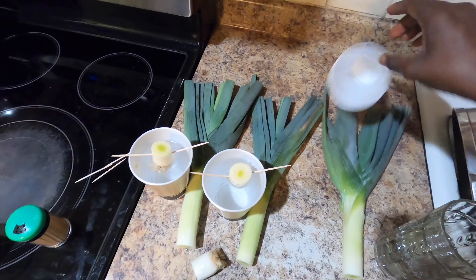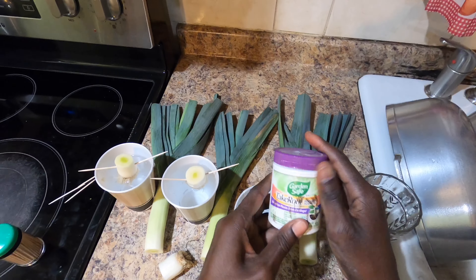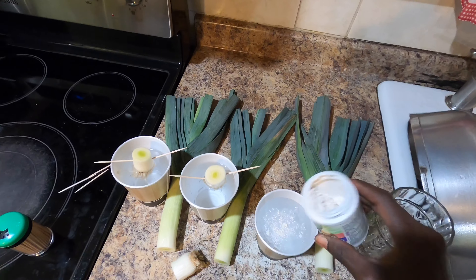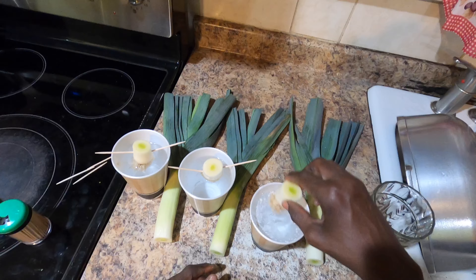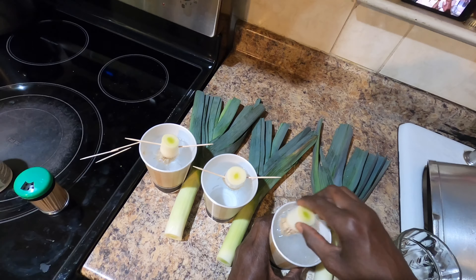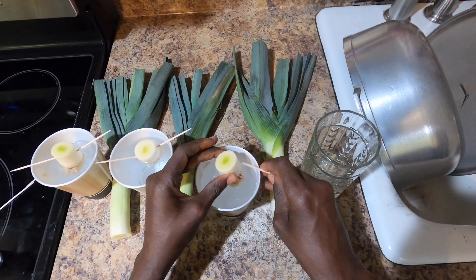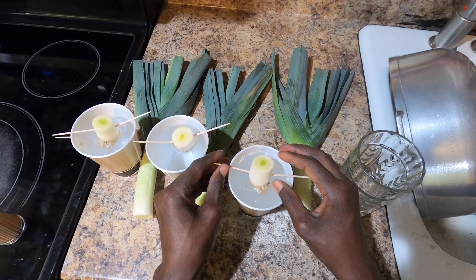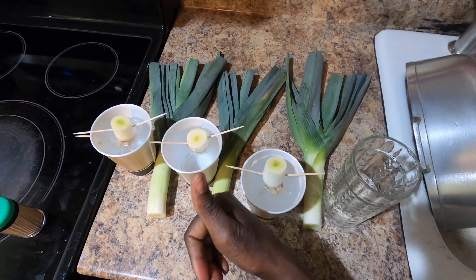We're going to do all of them like that. With this last one, I'm going to add a little rooting hormone — it's a rooting agent that helps plant cuttings grow. I'm going to add a little bit of root cut into it and see if this rooting agent helps it do much better than just regular water. I put the rooting agent in there and mixed it up a little bit to make sure it's dissolved, then put the leek in — that's it.